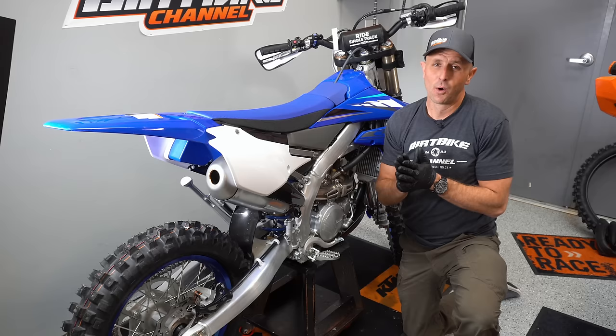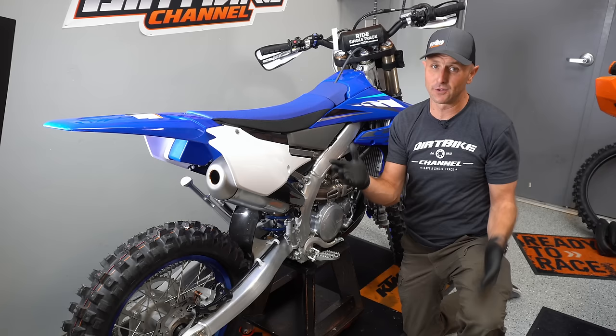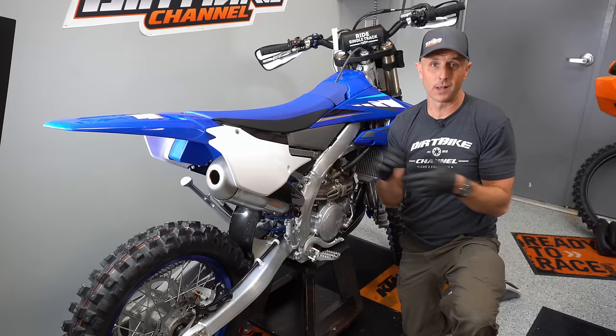Worried about beating up the beautiful plastics on your new bike or the resale value after you beat it up? Just get a full plastic kit for the bike. They're not that expensive and when you go to sell it, you can put the new plastic kit back on the bike and make it look fresh again.